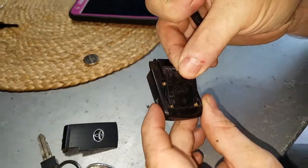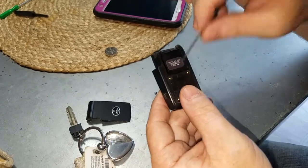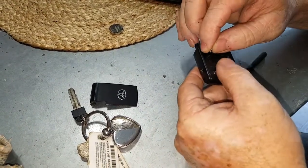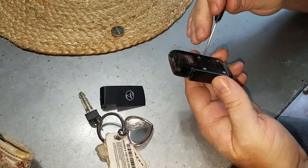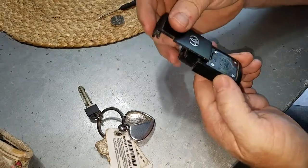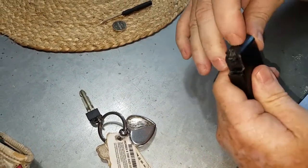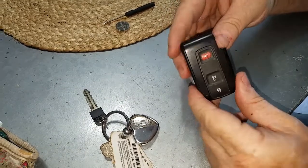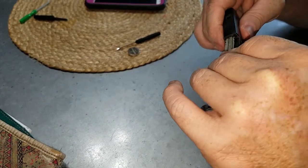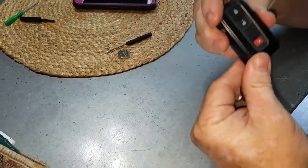The link will be in the description — an Amazon link. Put your cover back on, put the little screws back in, and you're done. Once your four screws are back on and tight, slip your cover back on and snap that into place. Then go out and test your battery — you don't want to do all that work and then have your key fob not work.